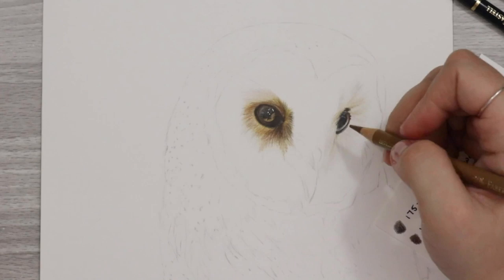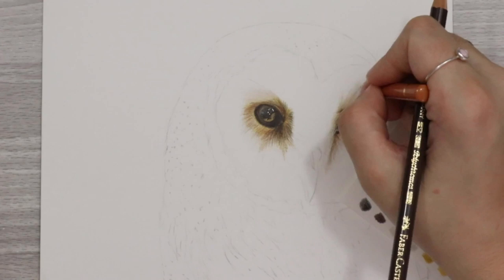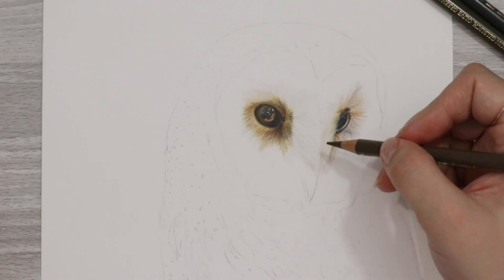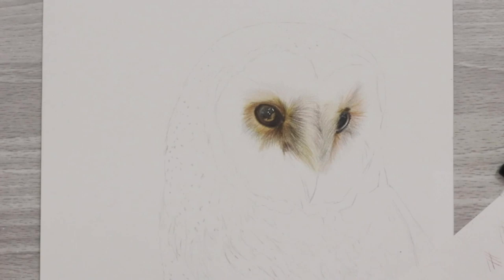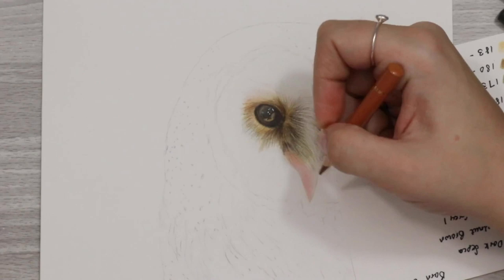The second eye had a little bit more of a reflection along the bottom edge, so for that I just put down some white pencil — a Prismacolor white — and then shaded over some really light colours like light flesh, a little bit of black, burnt ochre, and warm greys, just to create a little bit of reflection, and then added in some white gel pen as well.